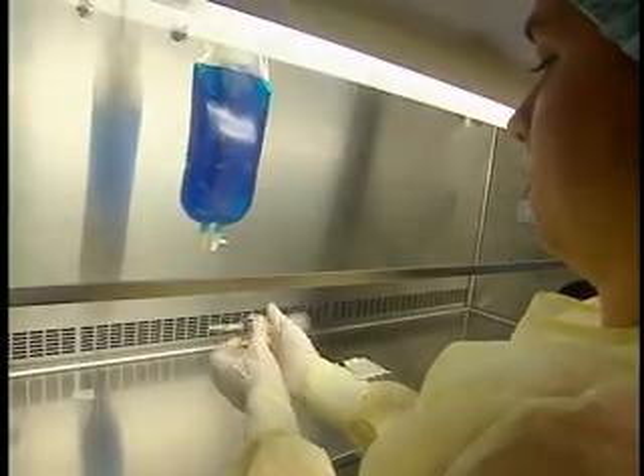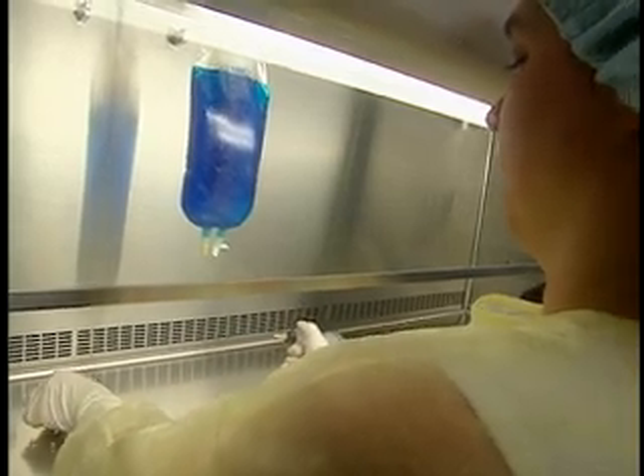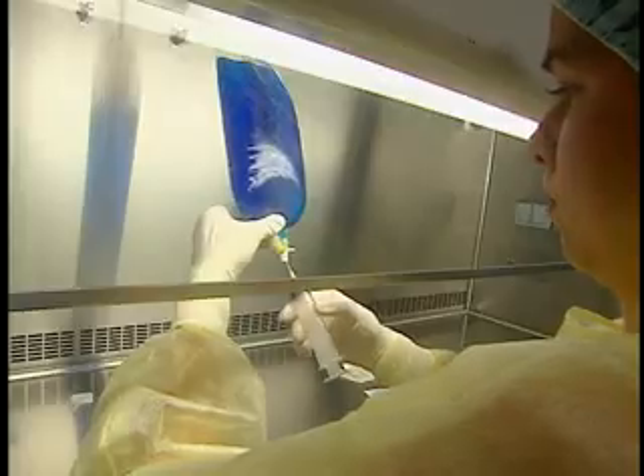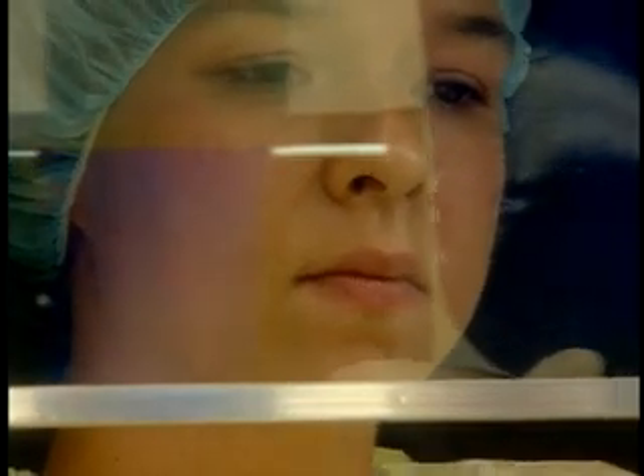Push on the plunger to expel air from the syringe. Remove the needle guard. Lift the end of the bag, taking care not to contaminate the injection port or to disrupt the laminar airflow with your hands.